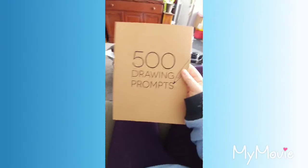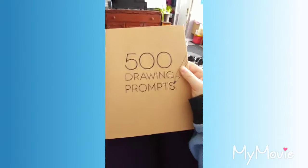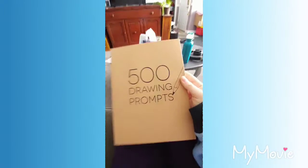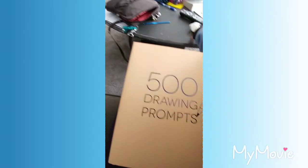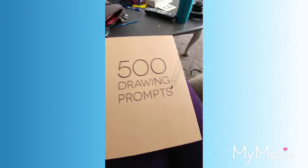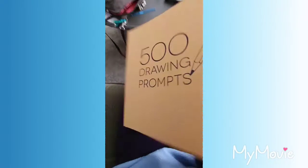Hi everyone, PikaBlock here and welcome back. It's been forever since I've last made a video, but I've got this book. I haven't touched it since I got it because I wanted to save it for YouTube. So we're gonna see what's up.